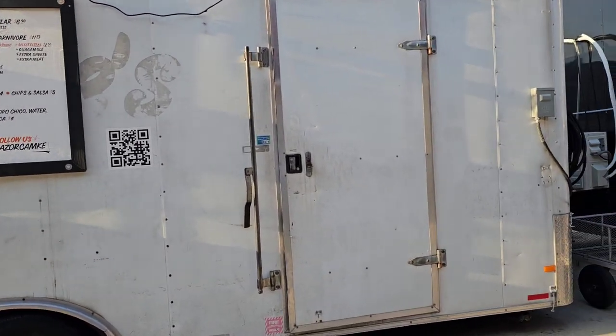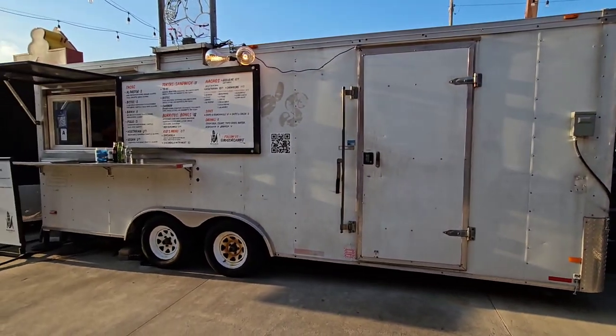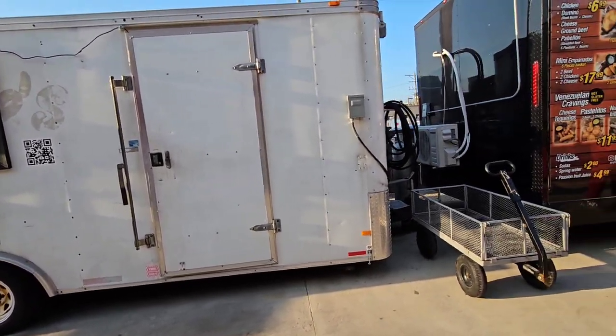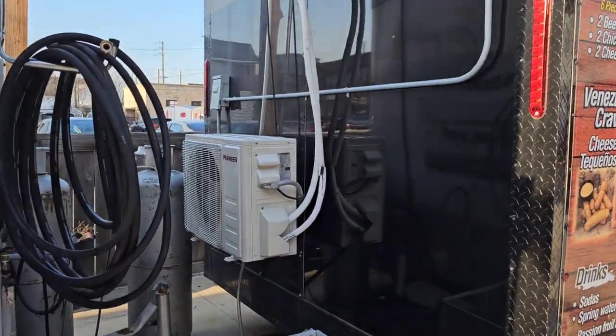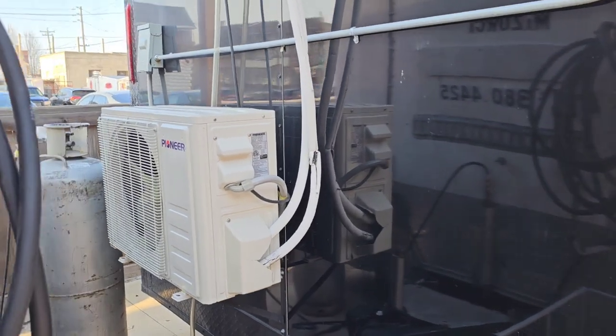They don't have a screen in the front but they do have that little door that goes up and down, and then there's the main door. I just want to show you the setup so you guys can see the differences in many food trucks. I'm actually going to order something from one of these trailers. This one has what they call a mini split — it's used for AC purposes.